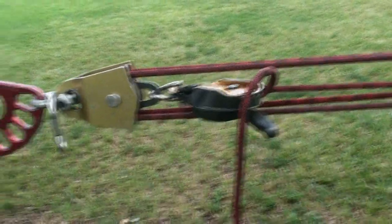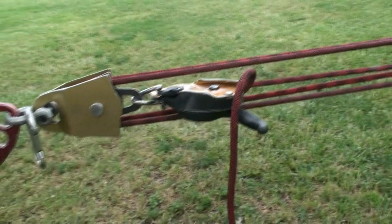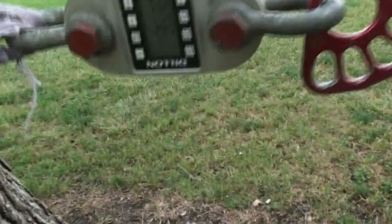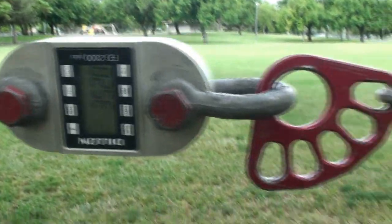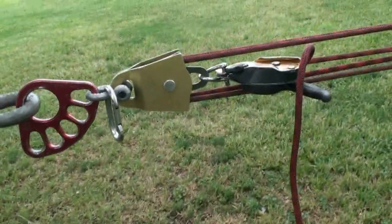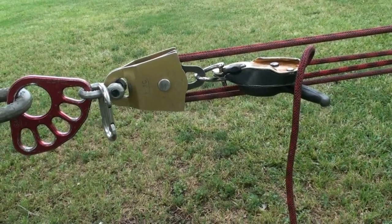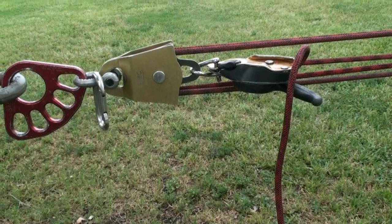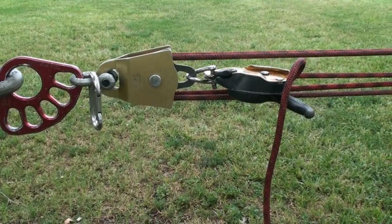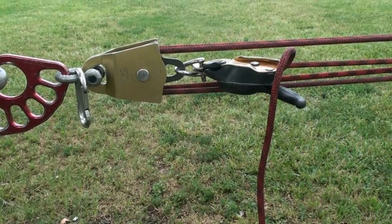Now we're using the Petzl ID for the same high-tension test. We're at 3,528, and I'm going to test to see how well it detensions. I just want to note that tensioning was actually harder at these high tensions compared to the Grigri. I'm not sure why, but let's see how well it does during detensioning.